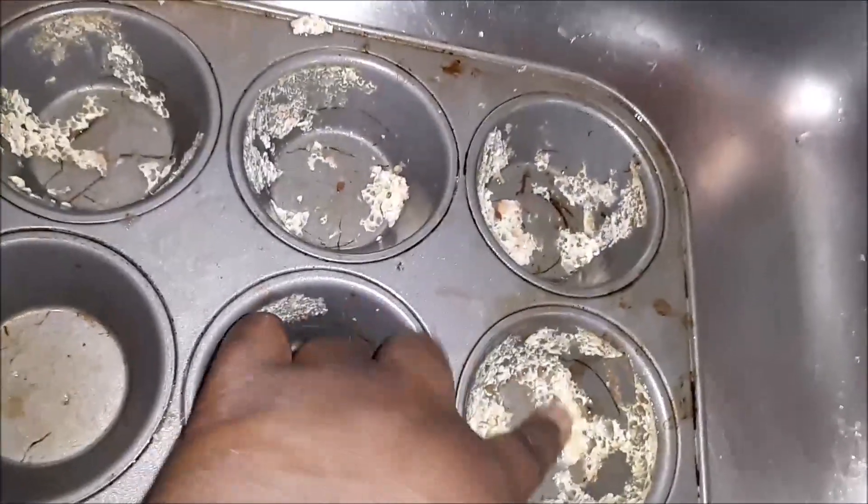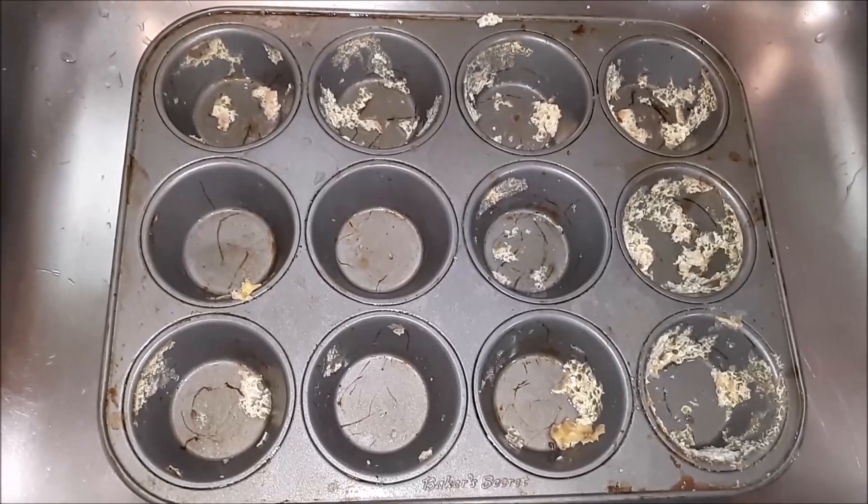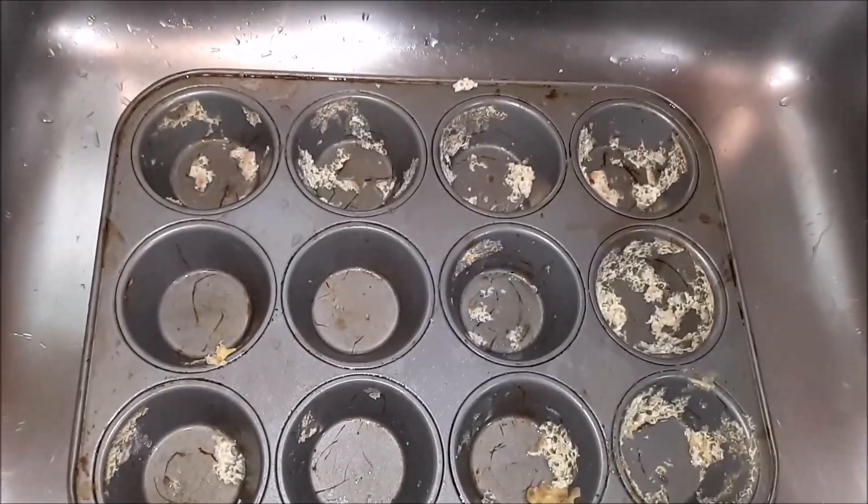Welcome to this very special Clean With Me. I'm going to teach you how to make a natural dish scrubber using just three simple household ingredients.